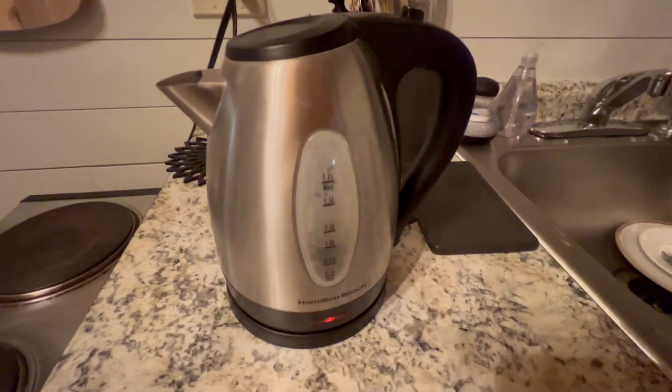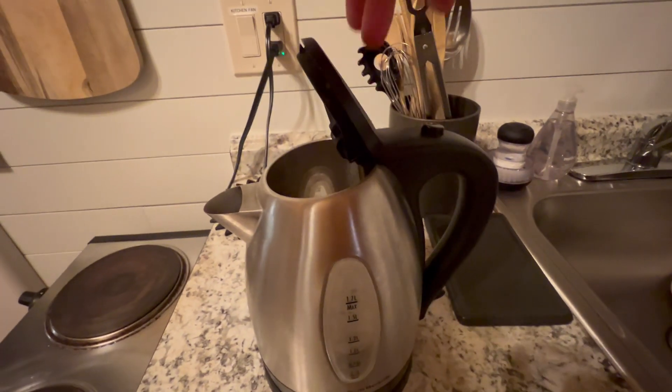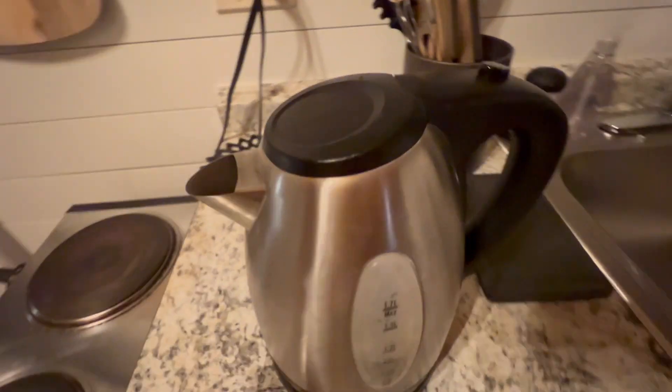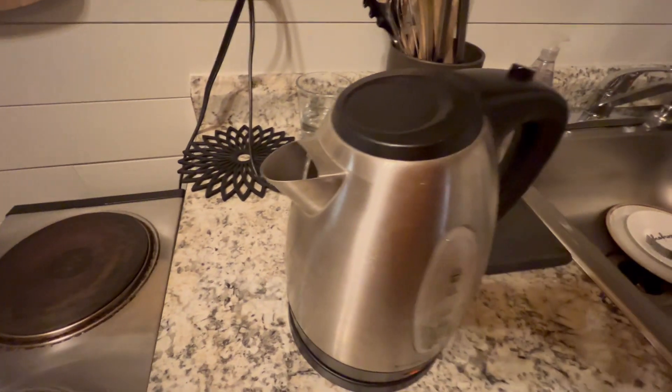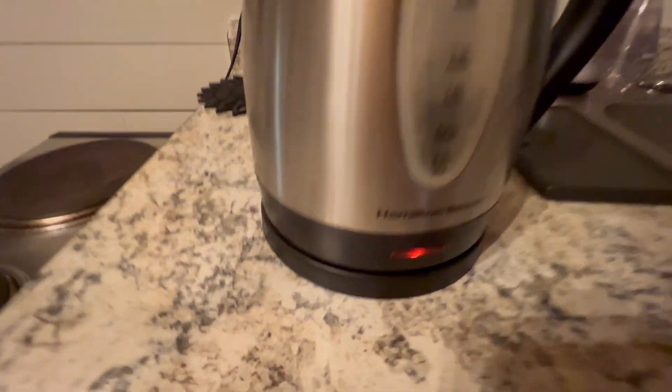The water is boiling — it boils really quickly. When you're ready, you don't even need to press a button. You basically just pull it out and dump the water in. This thing is amazing and I highly recommend it.